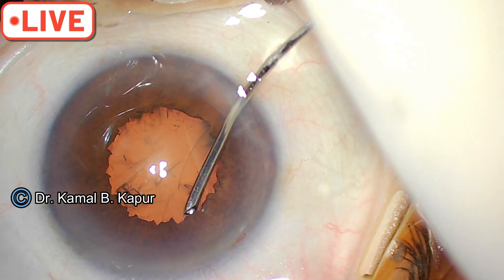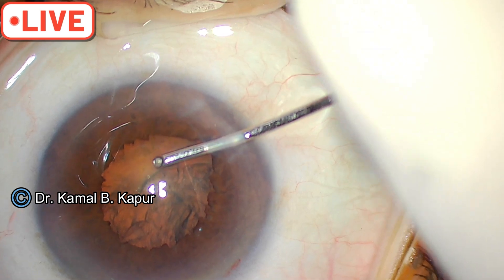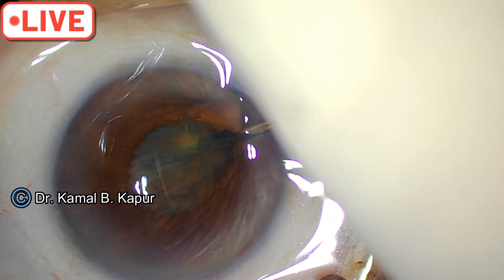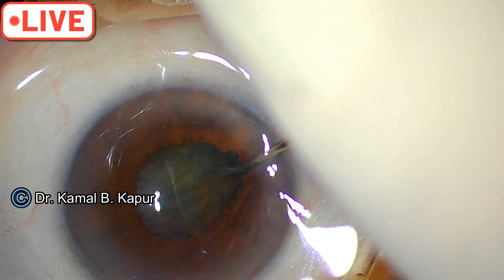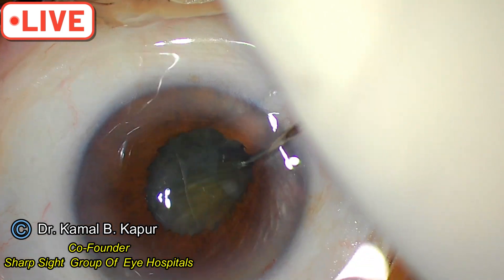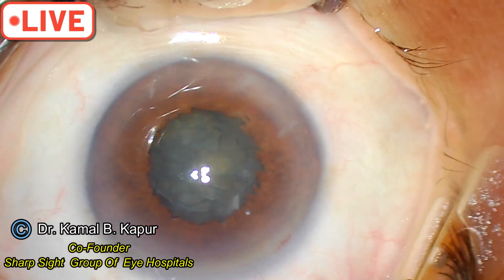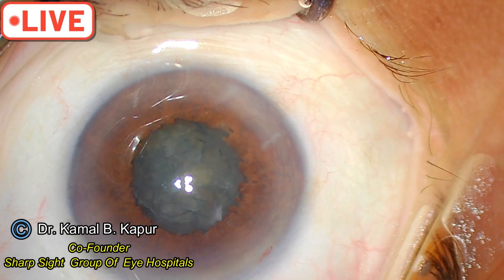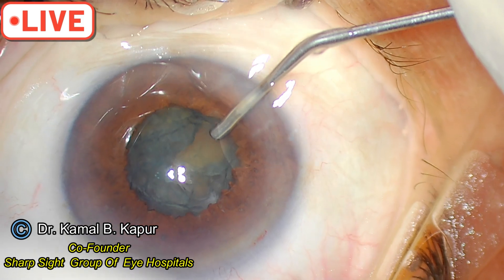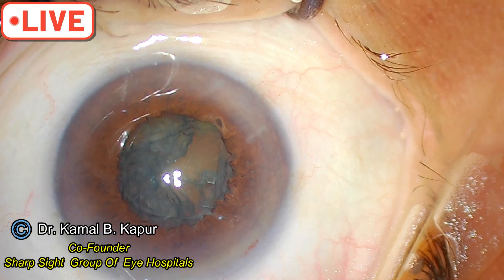Now do a cortical cleaving hydrodissection — you saw the wave. Since it's a floppy pupil it will tend to come out and be pulled by your IA or your FACO probe. Make sure you rotate the nucleus well. Before you go in, push the viscoelastic downwards to push the iris back, because this is a floppy iris and it will tend to obstruct your FACO tip as it goes in.